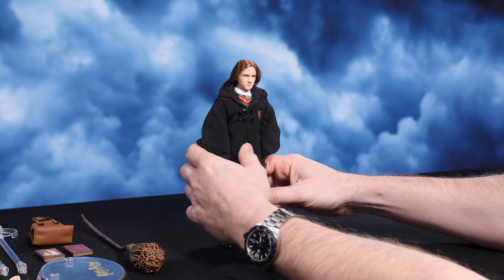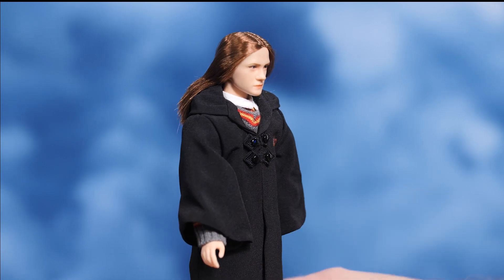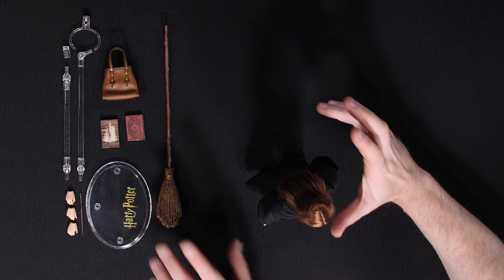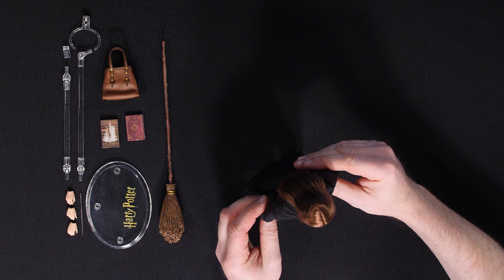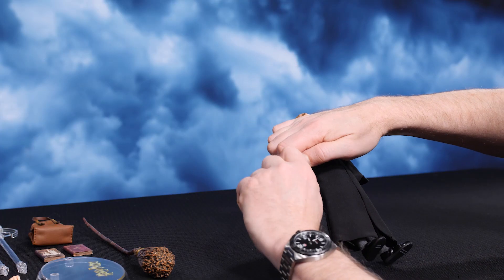Here she is, the Ginny Weasley 6th scale figure by Star Ace Toys. When I heard I was gonna be doing a video on this, immediately my mind went right to the broom, because if there's one thing that I dig about the Harry Potter movies, it's pretty much any scene that features a broom.